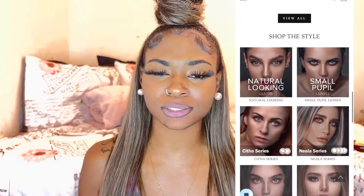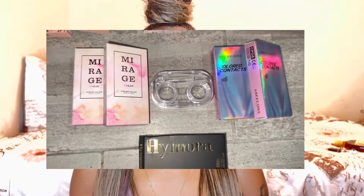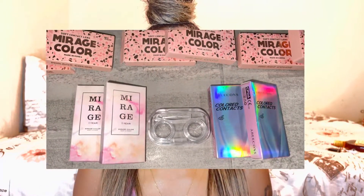Today I'm reviewing contact lenses from JustForKira.com. They reached out to me a little while ago asking me to review six pairs of their contact lenses. All these lenses are the 12-month, year-long ones — you can wear them all year and then renew them. I also have a 20% off code that'll be in the description box below, something like LYN20 — L-Y-N-20.